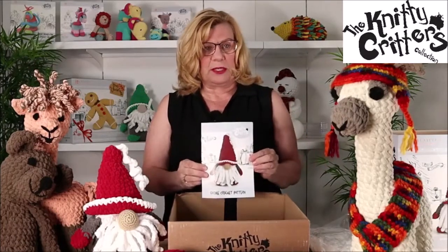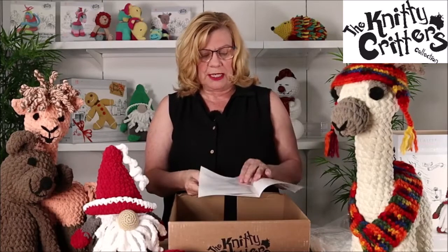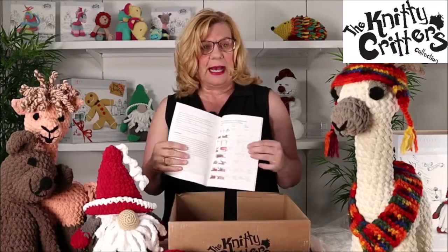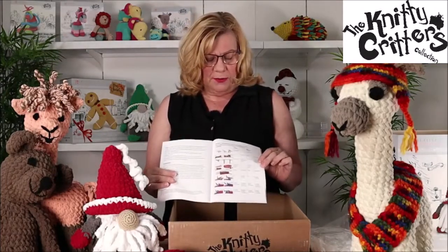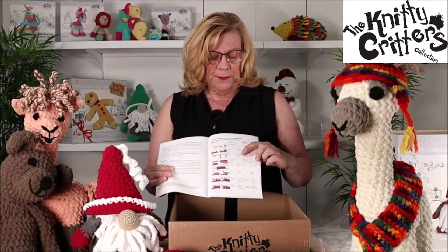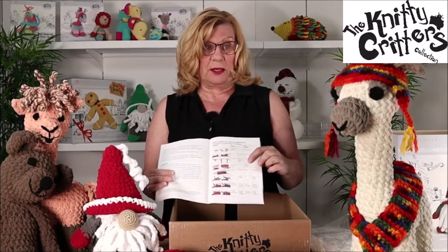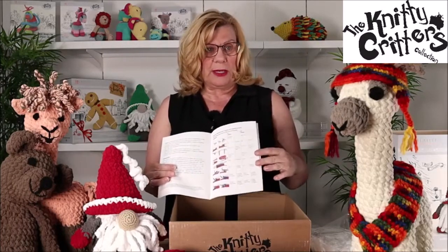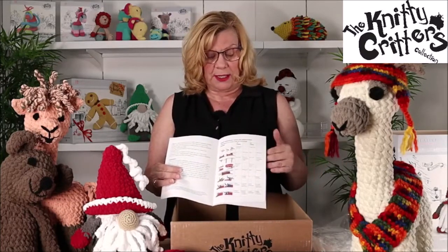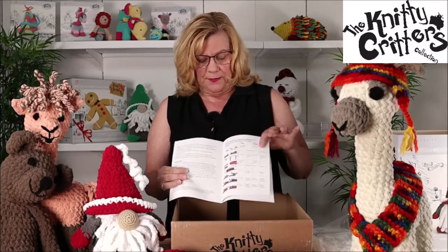And then you have the pattern booklet. In this pattern booklet it is in UK terminology, and towards the back it has diagrams showing you the UK terminology and how you do the stitch. Also what the abbreviations stand for, but then it's also done in US terminology, with lots of diagrams and everything else.